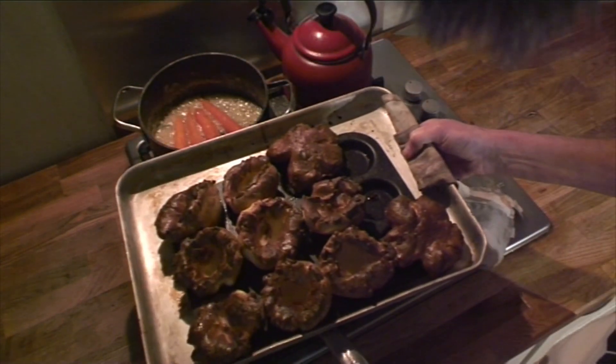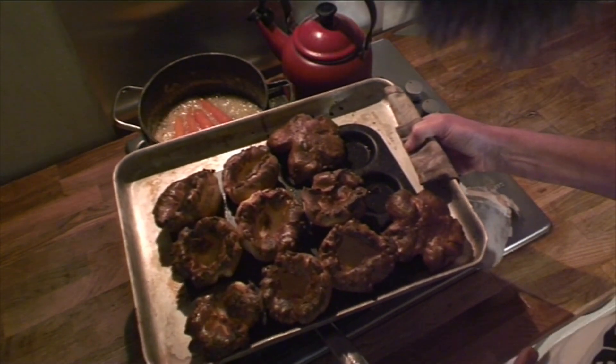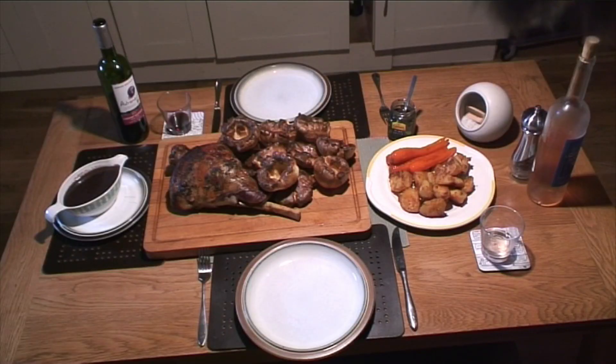And your Yorkshire puddings should look something like that — let's go eat it! Slow roasted leg of lamb, crispy roast potatoes, glazed carrots, Yorkshire puddings, and a nice rich lamb jus. It's nothing without some mint sauce and some red wine — enjoy!